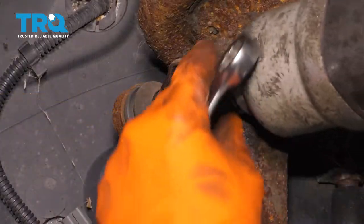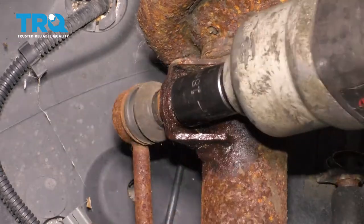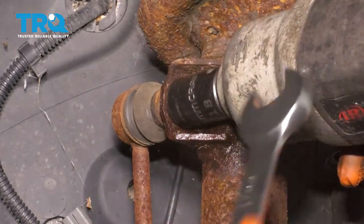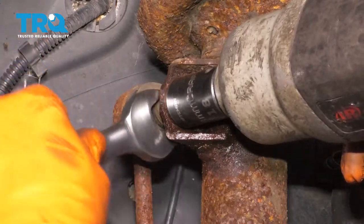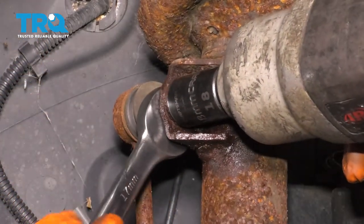Next you'll need an 18-millimeter socket on the nut side, and I'm going to try to break this nut free first. Stick a 17-millimeter wrench or some locking pliers behind here — this is going to help you hold the stud in place.